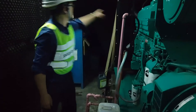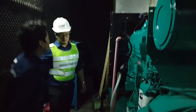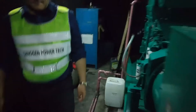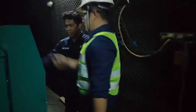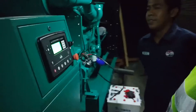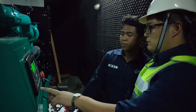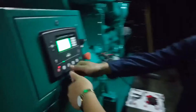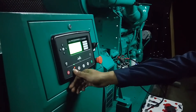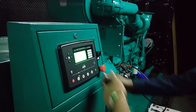And then make sure the coolant — make sure the coolant is enough. And then start this one, start the heat. Press — manual mode — and then you press this to start.